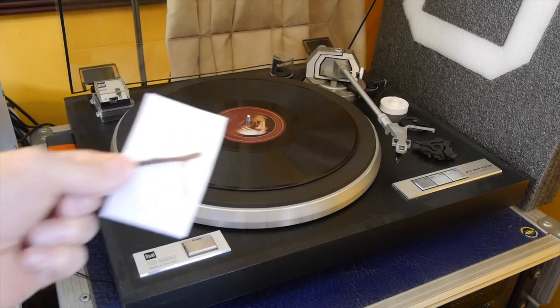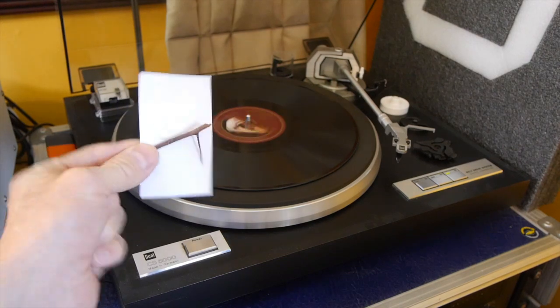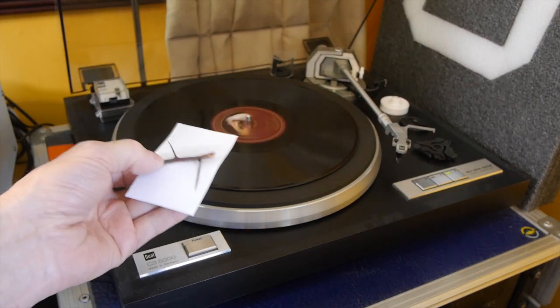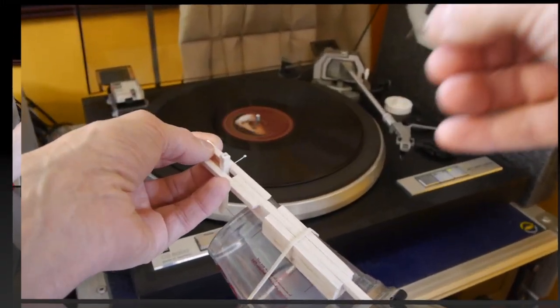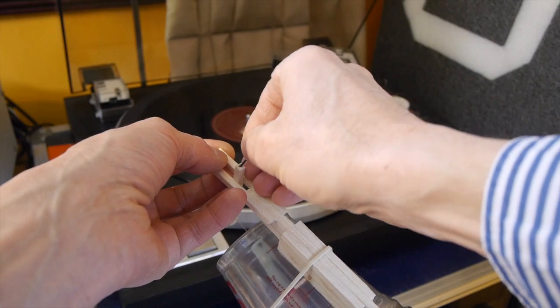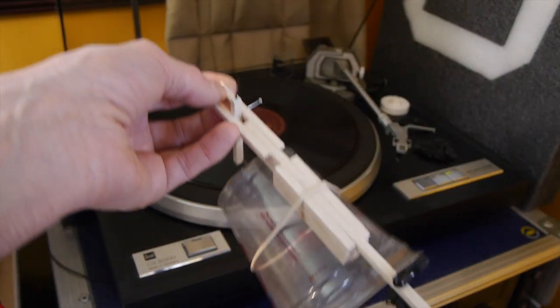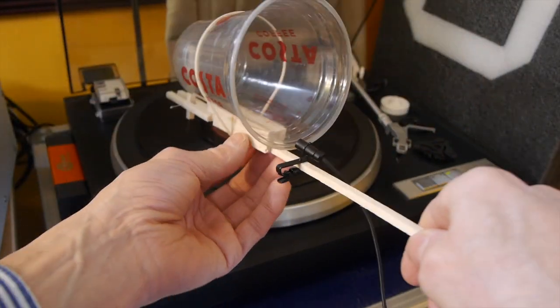Just before we finish, I thought I'd try the really massive one I got from my hedge — it was this thorn that made me think about making this video in the first place. So I'll cut that off and let's give that one final go. This thorn is a bit of a monster. I'm aware now all the mechanical advantage and lengths are wrong, but it doesn't matter — let's give it a go and see how we get on.